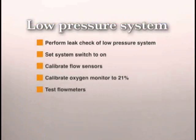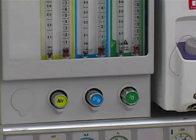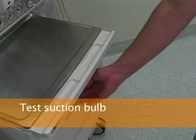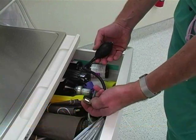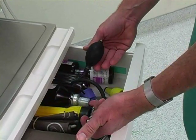Set the system switch to on, calibrate flow sensors, calibrate the oxygen monitor to room air, and test the flow meters. Start by turning the system switch to standby and open all gas flow valves one and a half turns. Since the machine is in the standby mode, you will not get any gas flow. Disconnect the breathing circuit from the machine to have easier access to the common gas outlet. Locate the suction bulb in one of the machine drawers. Test the suction bulb by occluding the connector end with your finger and verifying that the bulb remains deflated after you squeeze it.